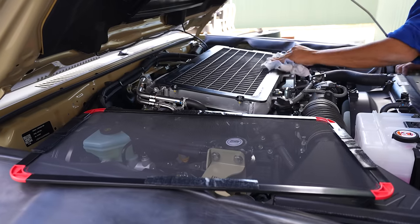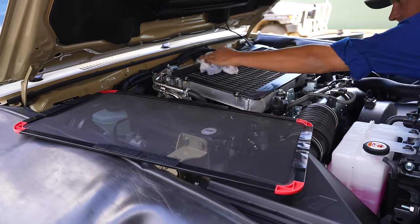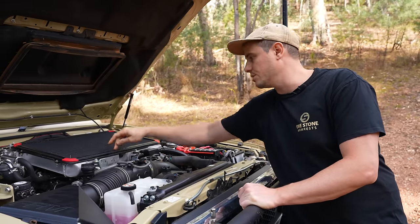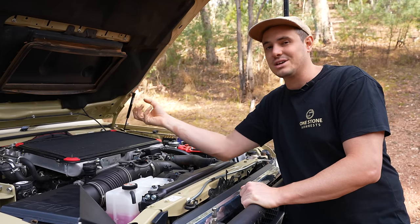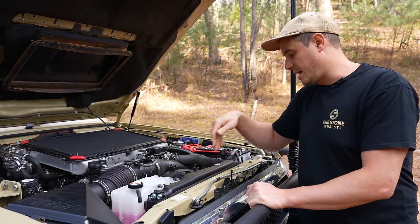On top here, we've got this intercooler cover from SRW. Really nice, simple product — it just Velcros onto the top. It might seem a bit crazy, but sometimes stones come in through the big bonnet scoop, get into the fins on your intercooler, rattle around, and actually eventually wear a hole in your intercooler. This is a cheap insurance policy for a really expensive issue.